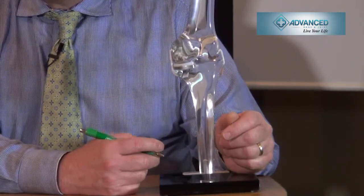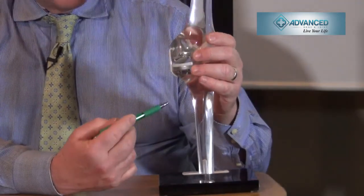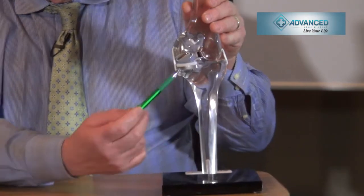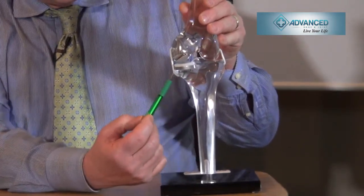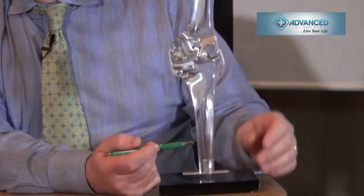Patients are very happy, and if for whatever reason after 10 or 15 years the disease or arthritis progresses to the other compartment, this can be removed and we can convert to total knee arthroplasty with minimal morbidity. We are not burning any bridges, and hopefully we can do one operation, and that will be it for the life of the patient.